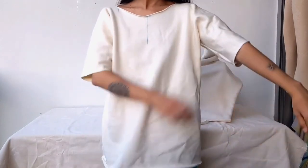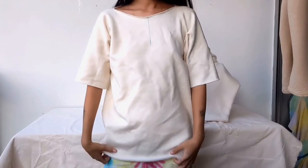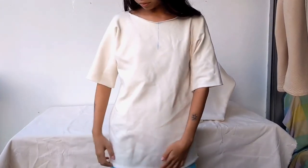This is a boxy fit with half sleeve — it is so comfortable and very easy to make. Let us know how yours turned out if you ever end up making it. Thanks for your time and have a good day!